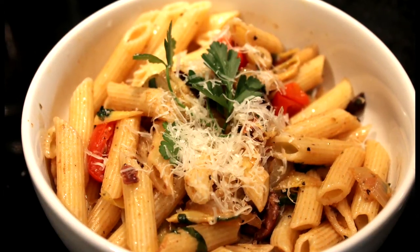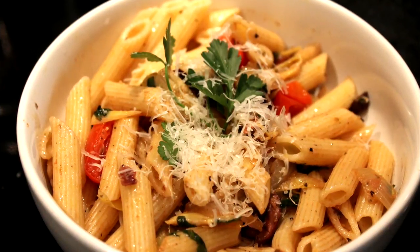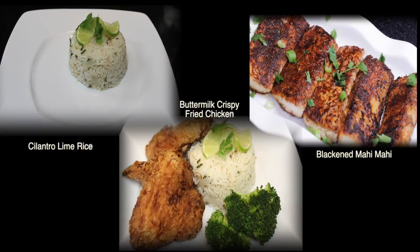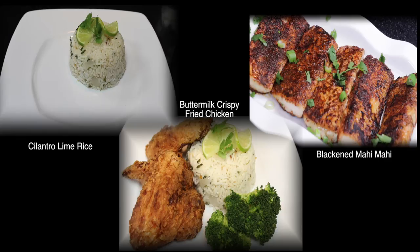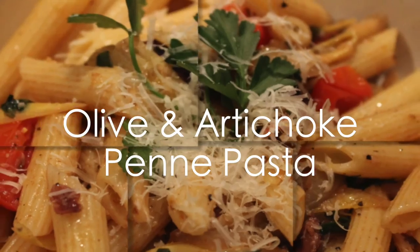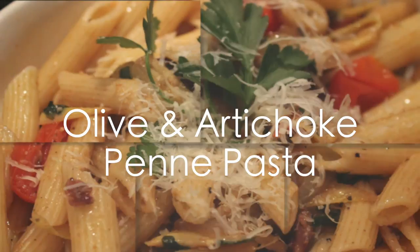Make sure you subscribe and come back often to see some of the wonderful recipes I have planned for you to cook in my Virgo Kitchen. If you want to see how we make our wonderful delicious buttermilk crispy fried chicken, our cilantro lime rice, or our blackened mahi-mahi, there will be links in the description box below. Please check them out, leave comments, let me know how you like them, and let me know if you have any questions. Thanks for stopping by my Virgo Kitchen.